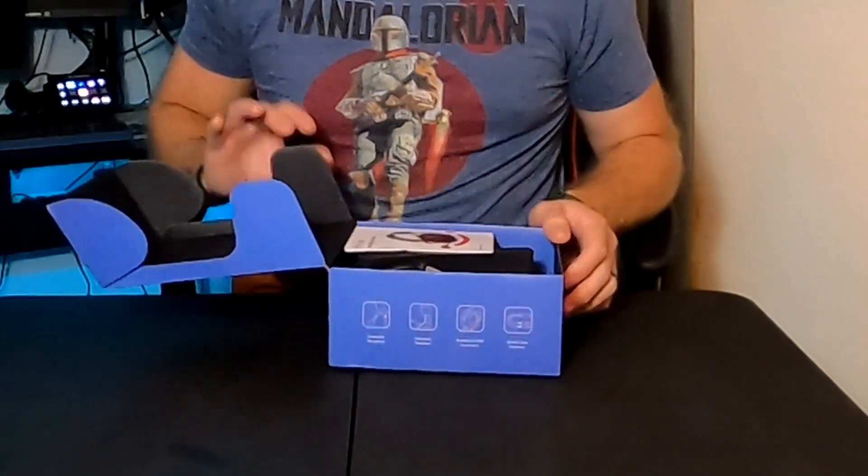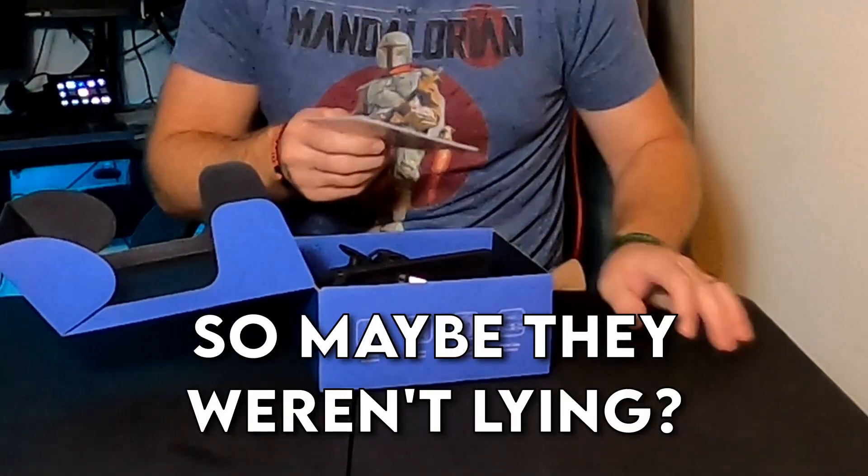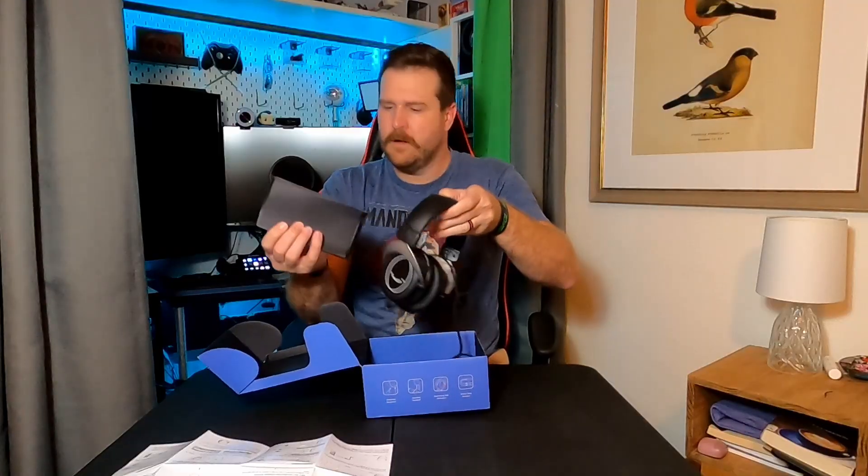This is the first time I've opened this. A lot of channels say let's open it for the first time, but all the plastic's been taken off, so you know they're lying. I'm opening this for the first time with you. There's our microphone, and here's the splitter. It looks like it will be audio on one and microphone on the other.